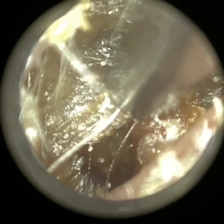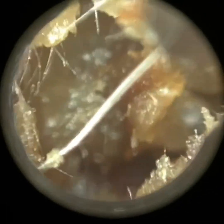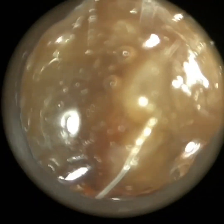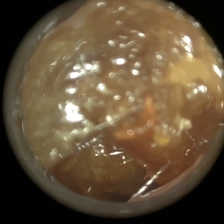Just separating it from the posterior canal wall here. There are a few hairs just at the entrance. You can see that sticky consistency. I used some medical-grade olive oil, and this just helps to coagulate the wax and helps minimise any internal blockages of the suction tube.